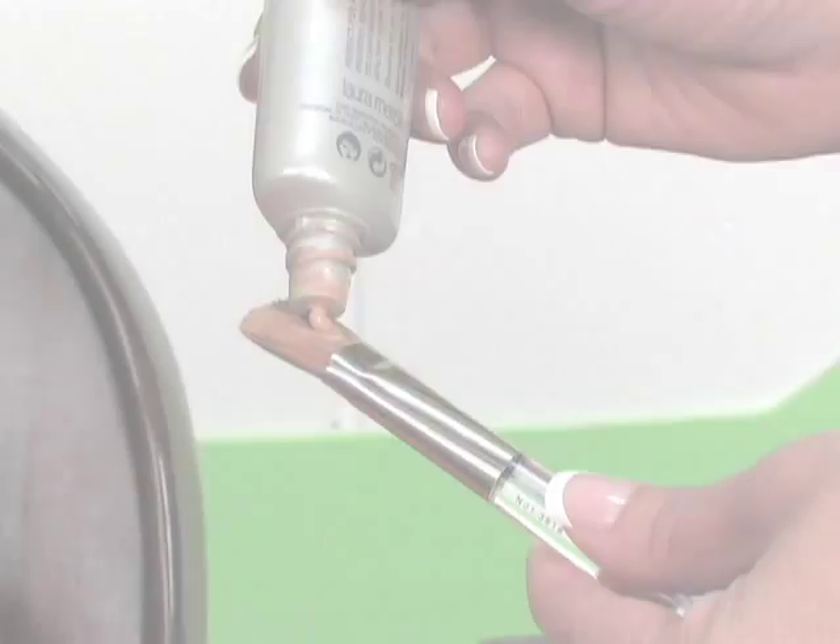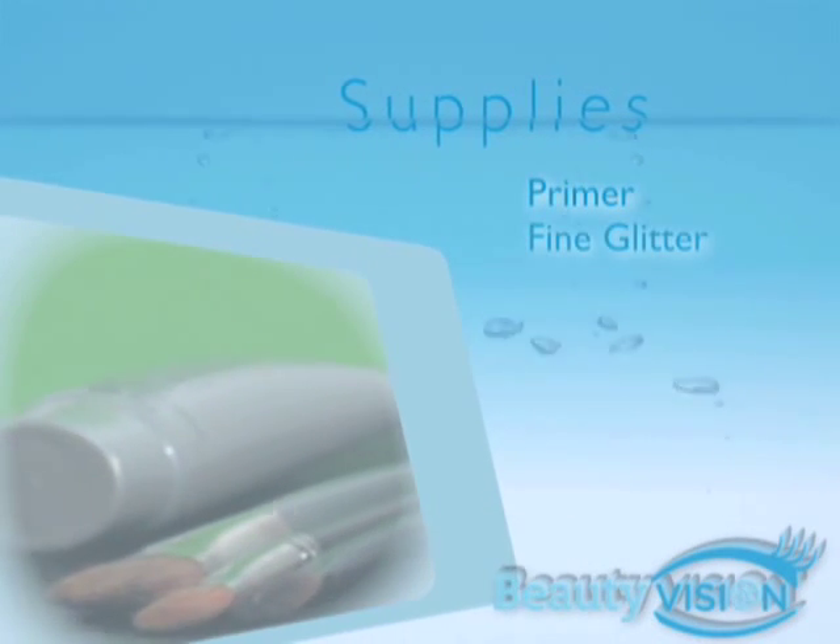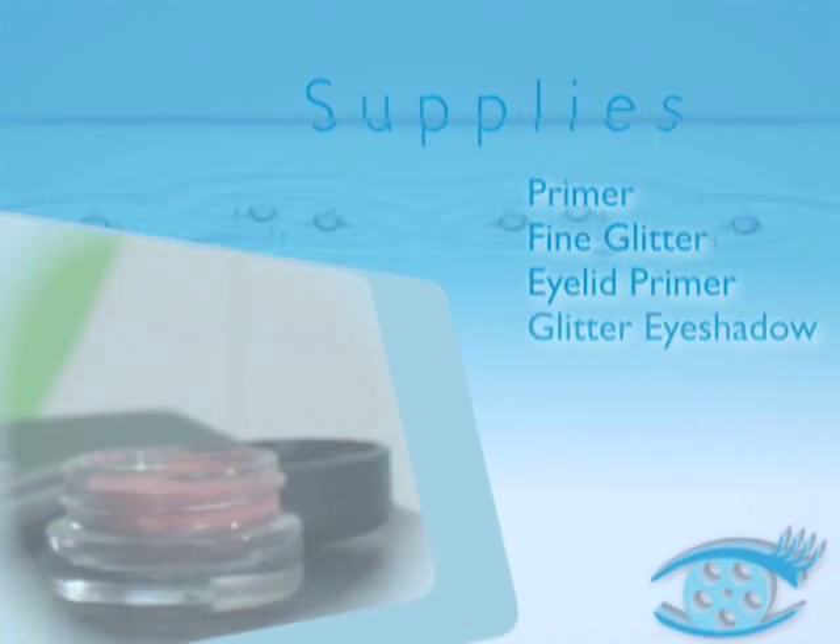Welcome to Beauty Vision powered by EndlessBeauty.com. Today we're going to show you how to add glitter to any look. You will need primer, fine glitter, eyelid primer, and glitter eyeshadow.